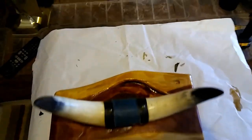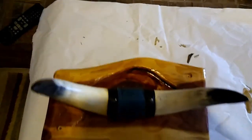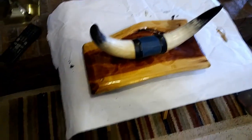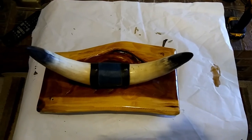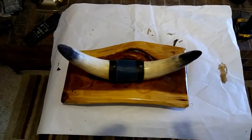I just got finished putting this together and I'm fixing to put it on the wall. I'm going to get this thing hung up, and this will complete this little project of separating those bullhorns and giving them their own wall placard. I'm going to get it up on the wall, bring you back, let you have a look, and we'll bring this video to a close.